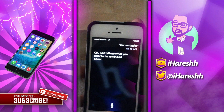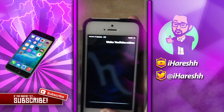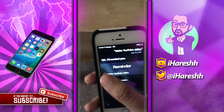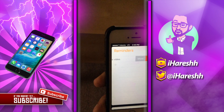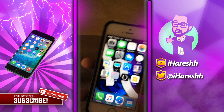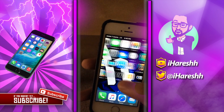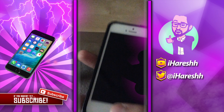Okay, just tell me what you want to be reminded about. 'Make YouTube video.' Okay, I'll remind you. We tap on it and here we go — we are back in the Reminders app. Delete that, and there we go — press the home button one more time and we're back. We unlocked the phone.